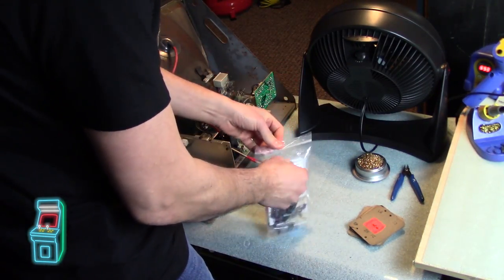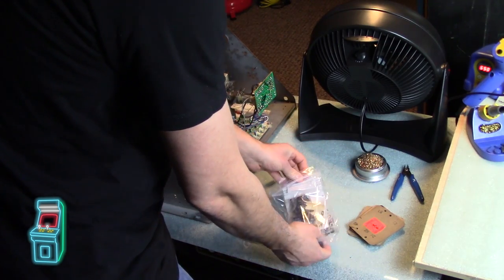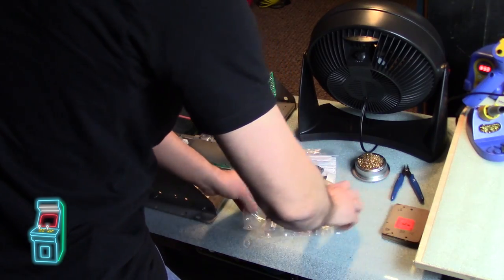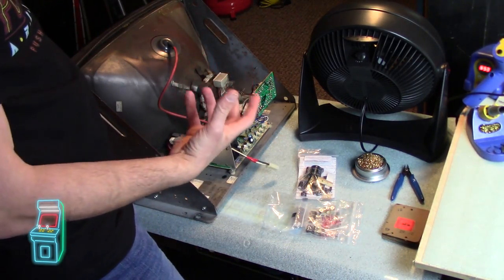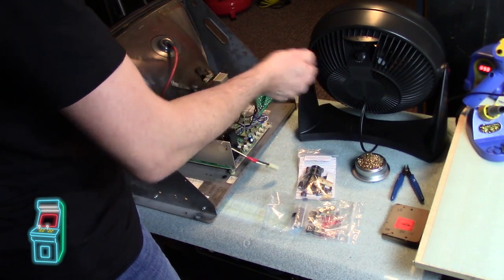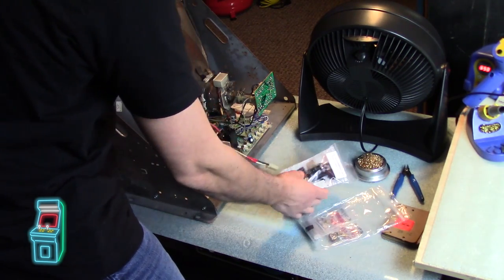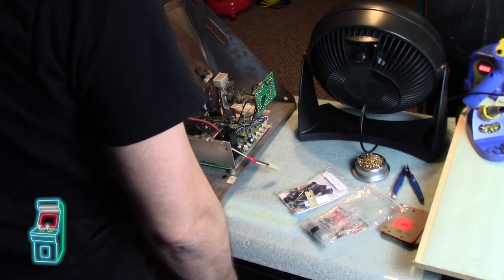I have the filter caps from ArcadePartsAndRepair.com. I used to go to Ian Kellogg a lot, but he had a fire in his house so he's still recovering from that. I'm going to show you what I do - I take the time when I first start, sort everything, and then I'm able to just quickly grab them. It's a really good time saver. It's similar to what Ian does for you, but this is my method.